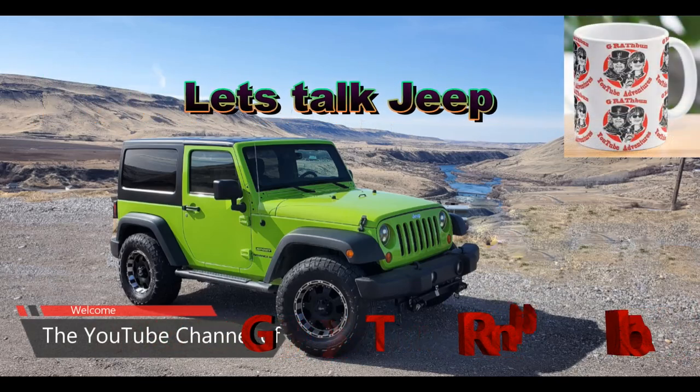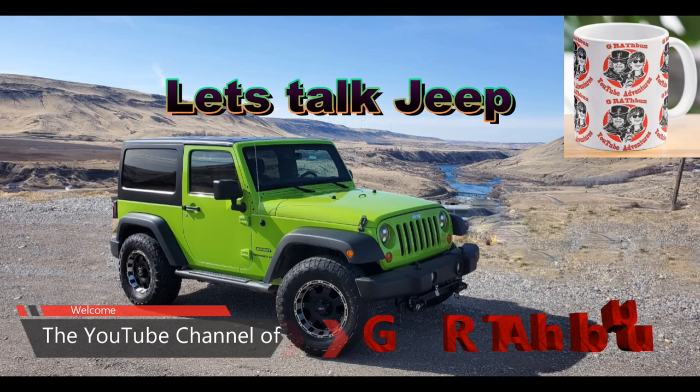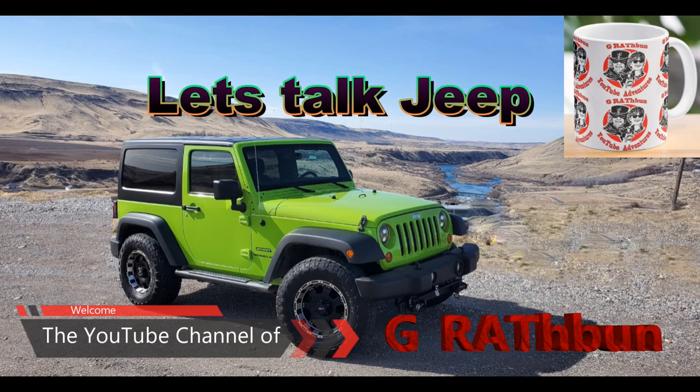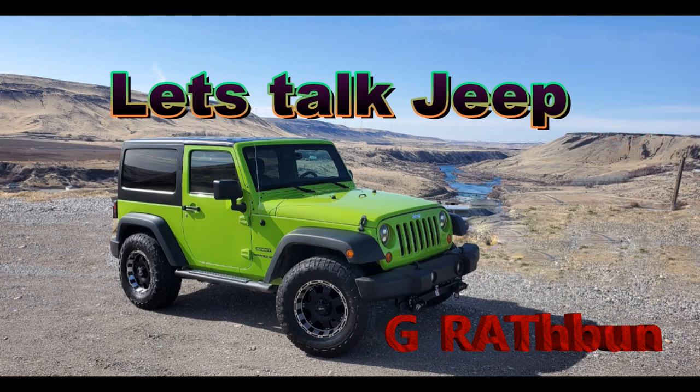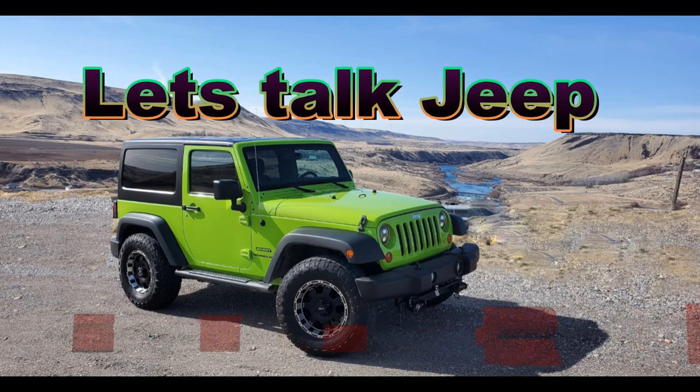I want you to take 10 minutes and grab yourself a cup of coffee and watch this video. Hopefully you can find something entertaining, informational, and maybe enlightening.